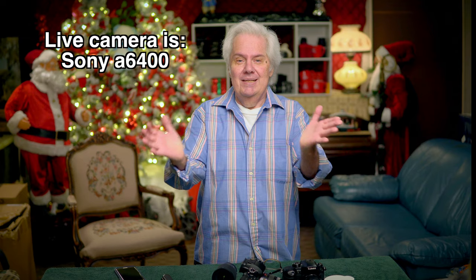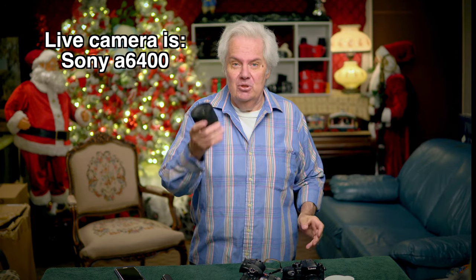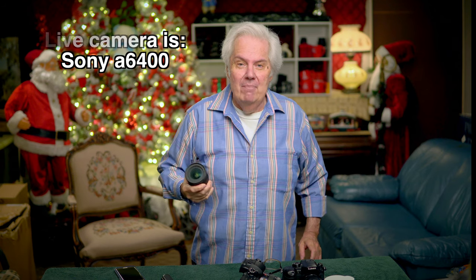You have now seen the Sigma twins — the two lenses that take the a6400 and make it one of the best cameras for home use and YouTube use. If you add a zoom, dad can take pictures of his kids at school events. But the 16mm 1.4 is not a zoom, the 30mm 1.4 is not a zoom, and if you add a zoom you're already at f/2.8 — so you've lost your 1.4. That's why these lenses are unique.